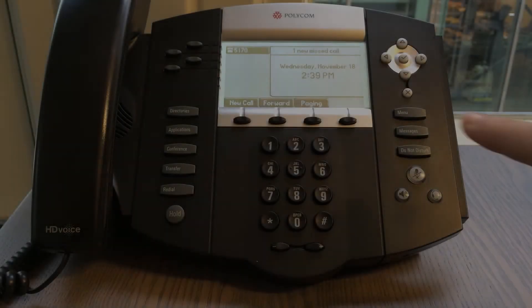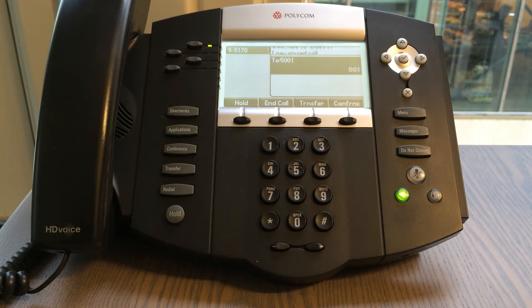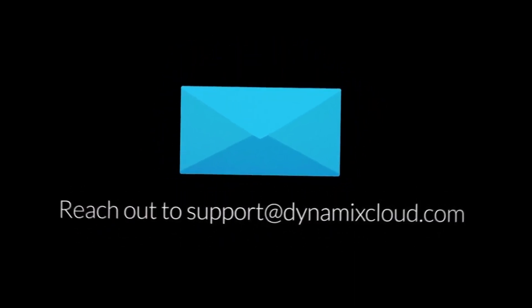The last subject is voicemail. To access your voicemail, press the messages button and follow the prompts to access your inbox. Please contact Dynamic Support or your account manager for dedicated training.